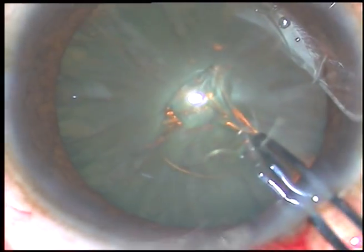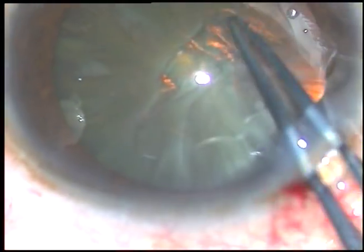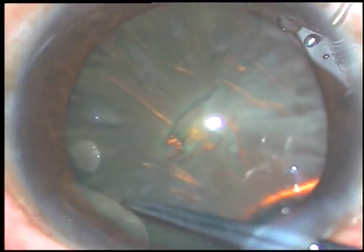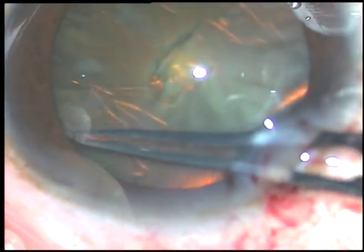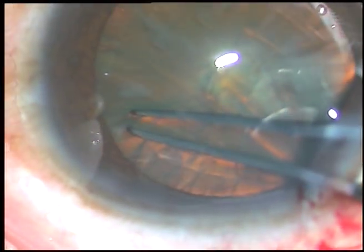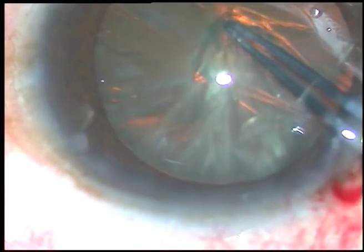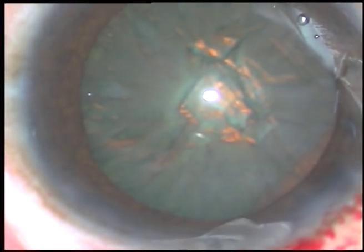Whenever I plan the lens tilt technique, I do a large rhexis. A Utrata forceps is being used to perform this rhexis. The rhexis tended to go to the periphery and I retrieved it successfully. It has been a large rhexis.